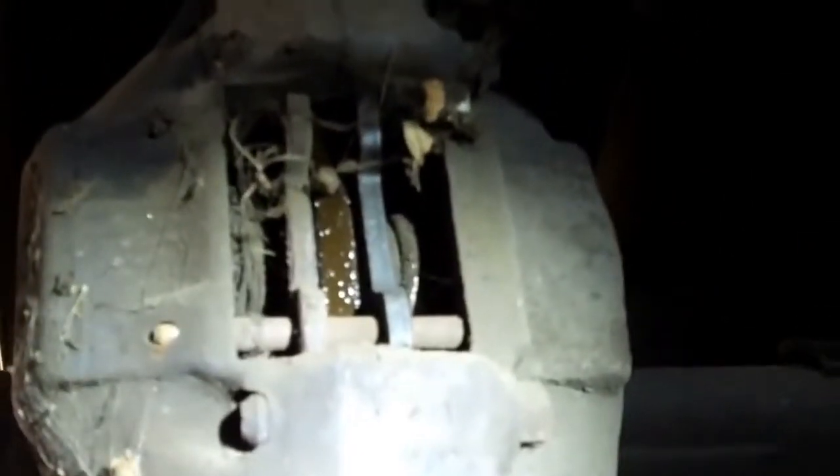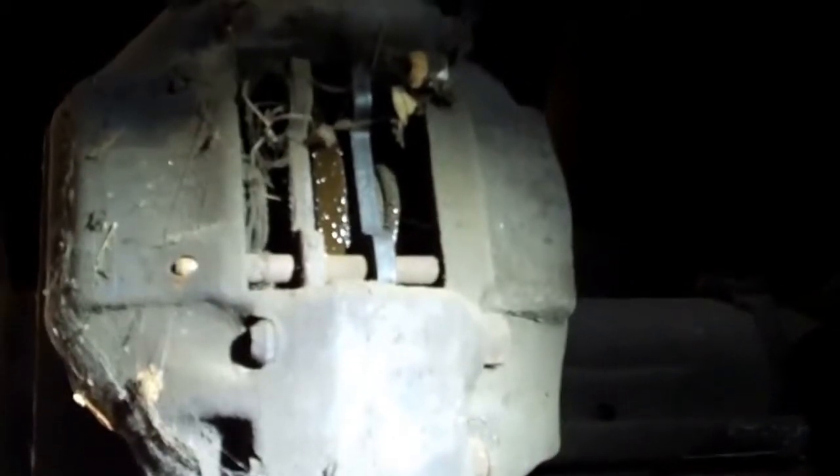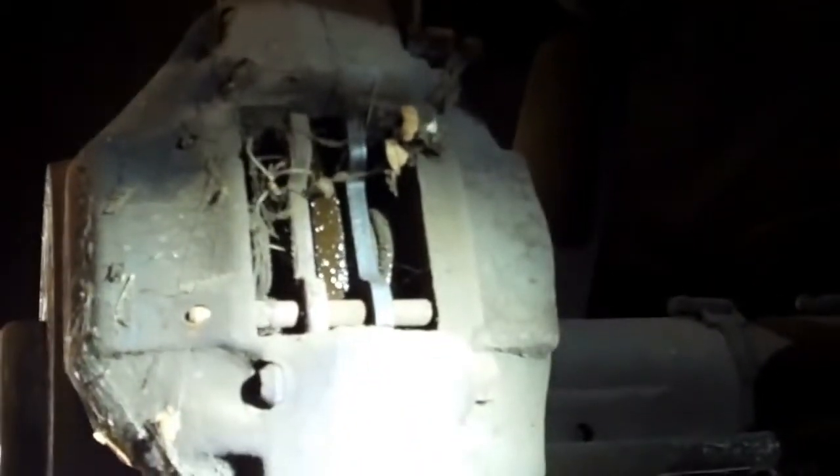The brake pads are also completely finished. You can see the pads here are almost bare metal to metal on the brake disc, and this is the brake disc right here. This brake disc has actually been machined — at some point these rotors were taken off and resurfaced, and these rotors are actually below minimum specs. So we're going to recommend that you put new rotors, new brake pads, new brake caliper hoses, and also change the calipers in the rear so they won't leak anymore.